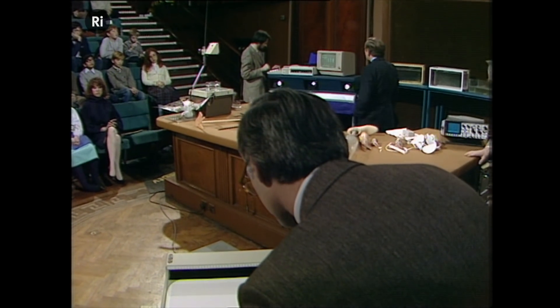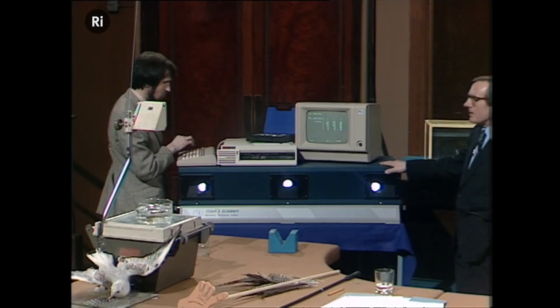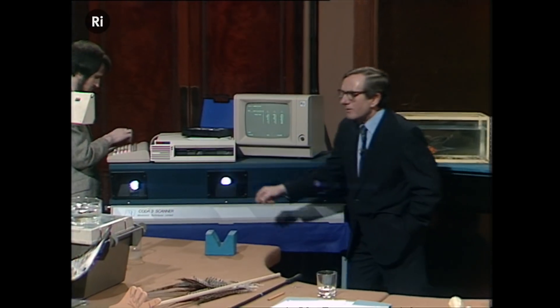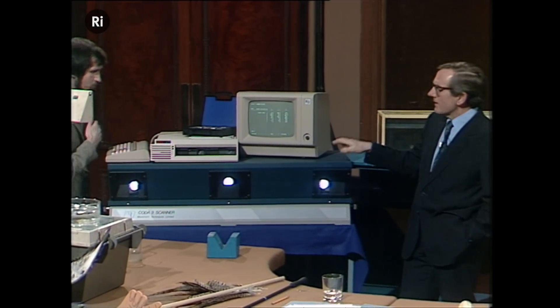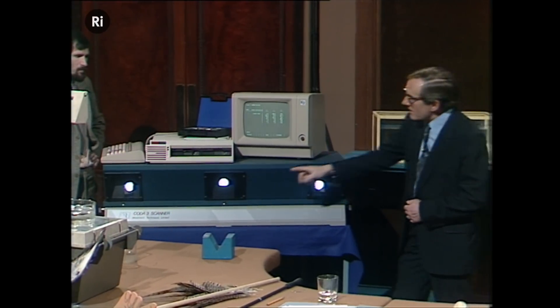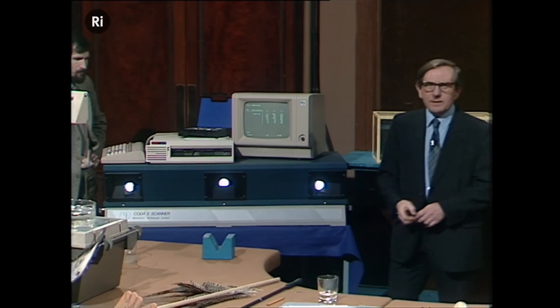The way it works is like this. Inside this box of tricks there are three mirrors, one inside each window, and they're rotating at very high speed. The two outside ones spin about a vertical axis about 3,000 times per minute, and this one spins about a horizontal axis at the same speed.